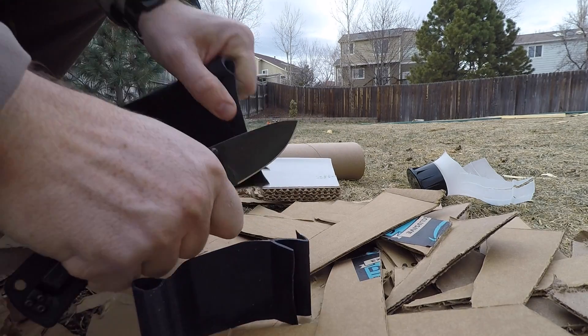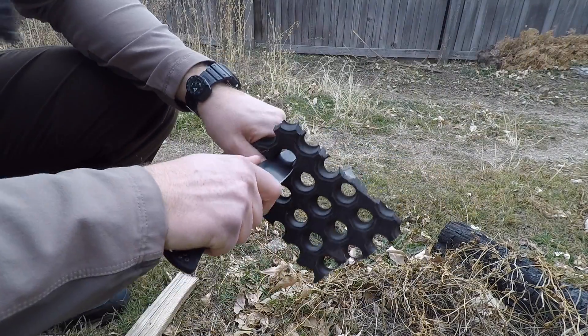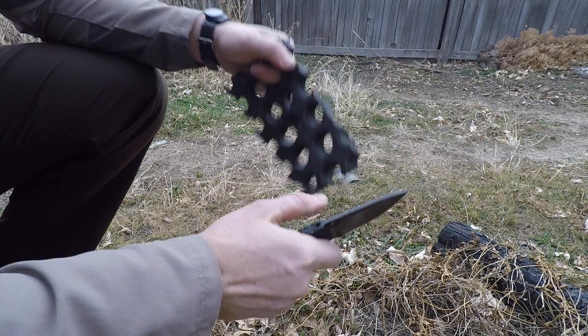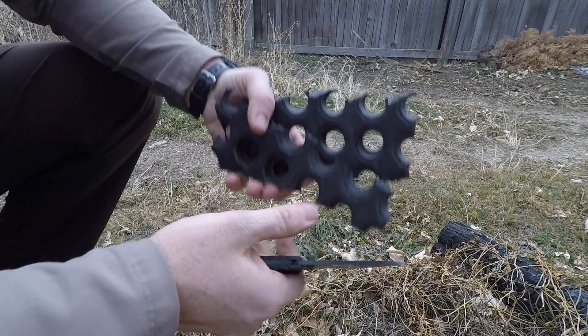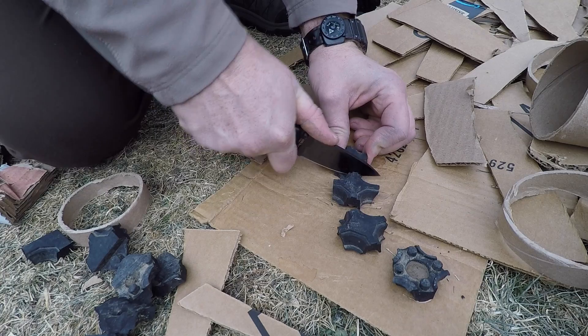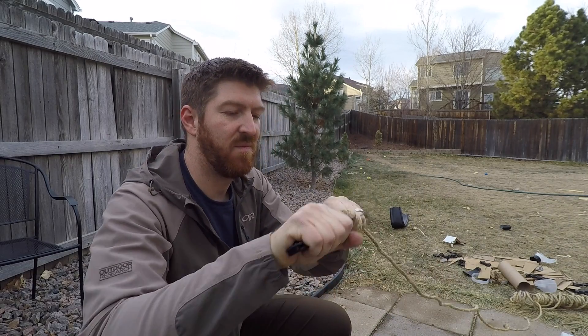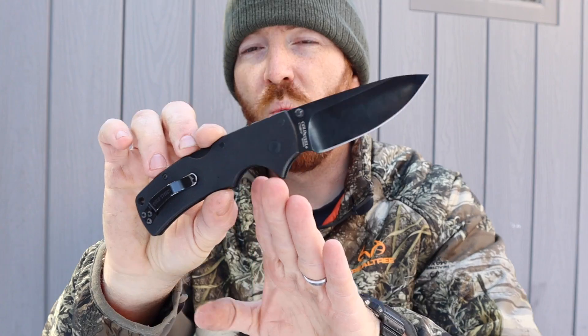The CTS XHP steel is great for edge retention but a bear to resharpen. I know people were frustrated when Cold Steel had to stop using it due to production availability, so they went to S35VN because it was more available. I actually don't mind S35VN — in some ways I prefer it because it's easier to resharpen, even though it doesn't hold its edge quite as long.